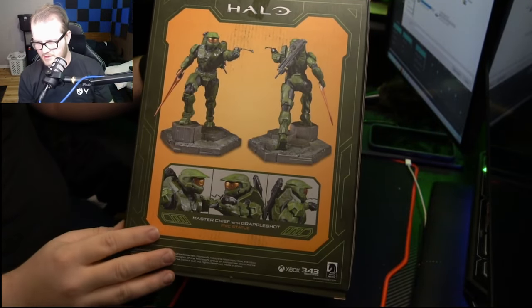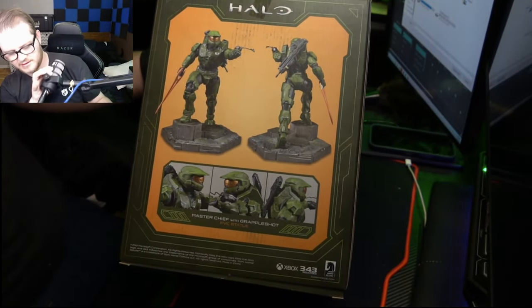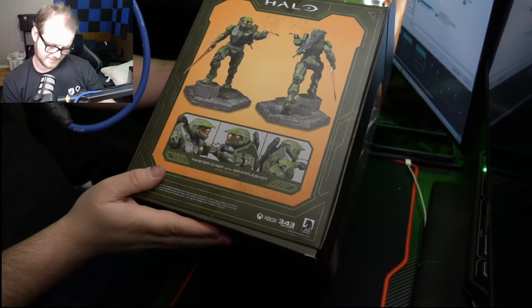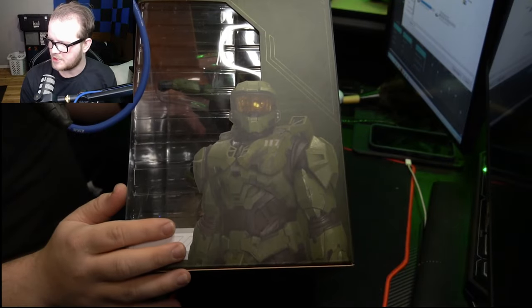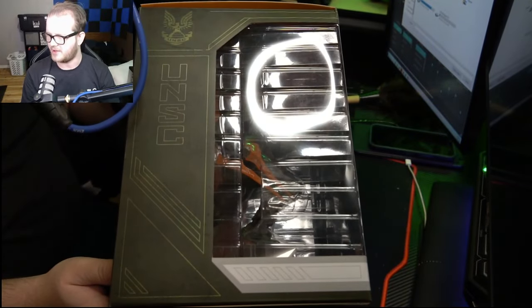Here's the back — just an illustration of the statue from different angles, more explanation, a really good look at the Chief from in-game, and then UNSC on the other side.